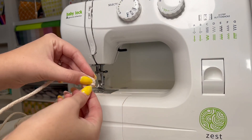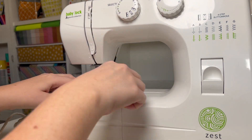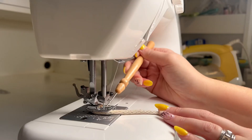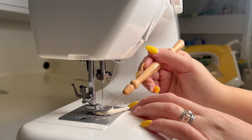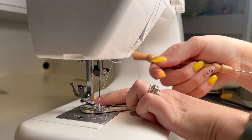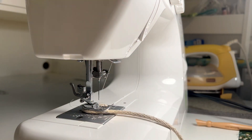Start by twisting the rope in on itself. It could fray a little bit, but we are going to use a zigzag stitch over the top of that, so it shouldn't be an issue. I'm just going over that spot from left side to right side with a big zigzag stitch and turning it as I go. It's really helpful if you leave the needle down when you do this, then lift your presser foot and turn it.